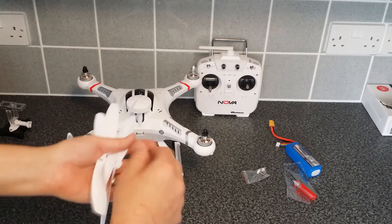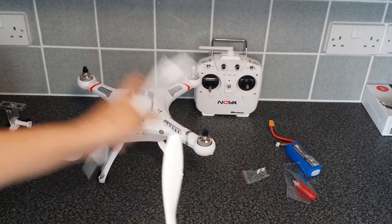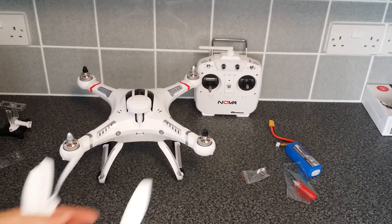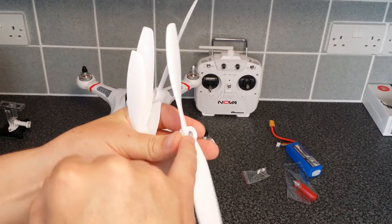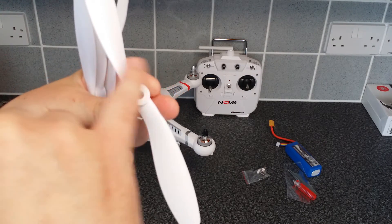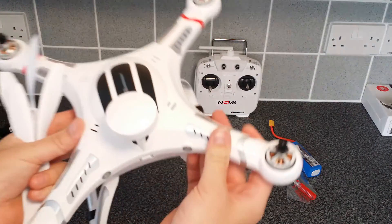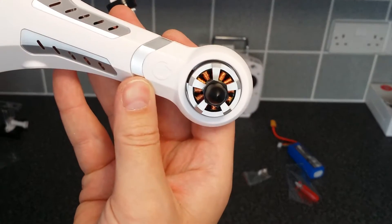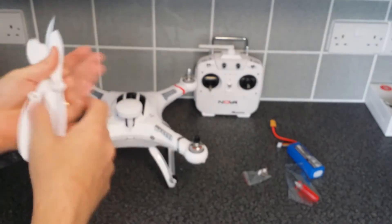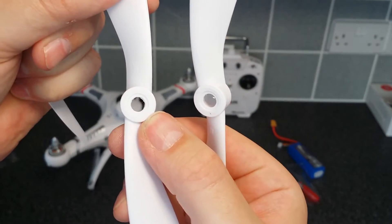Also on these props it gives you a letter — an A or a B — depending on the prop. I couldn't find any letter marking on the motor itself on this Nova, but what the instructions say is there's a directional arrow on there showing what rotation it goes. As long as you line that up with the end of the quadcopter, you can see the direction. So as long as I've got the one that does the same direction, we know that one goes on that motor there.